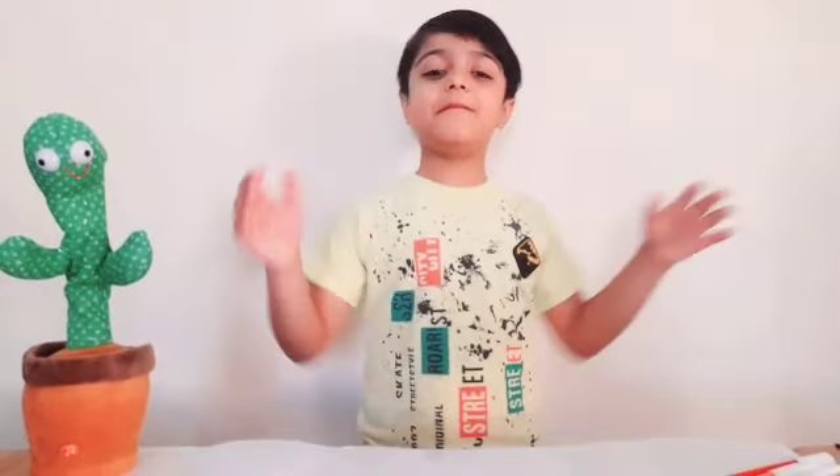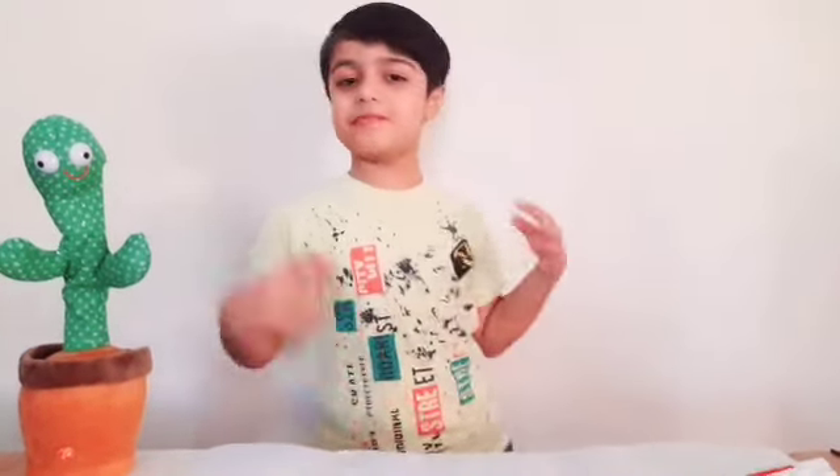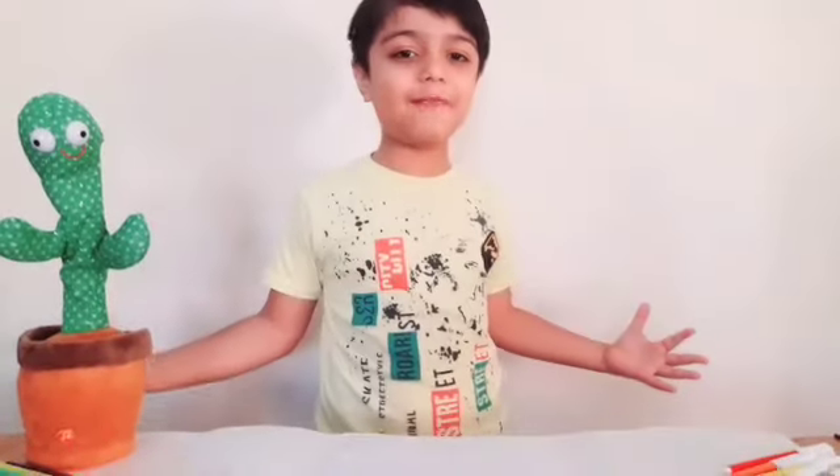Assalamu alaikum. Welcome back to my channel. My name is Muhammad Mustafa and you are watching Goya and Baina.